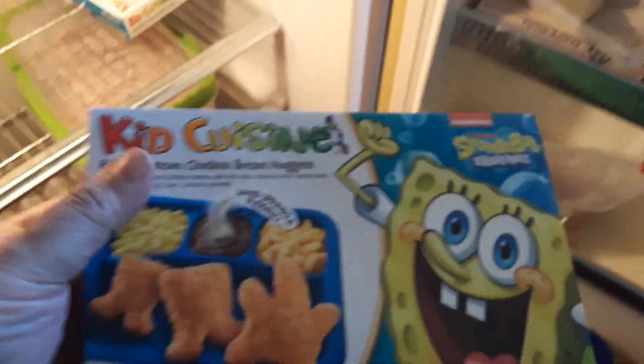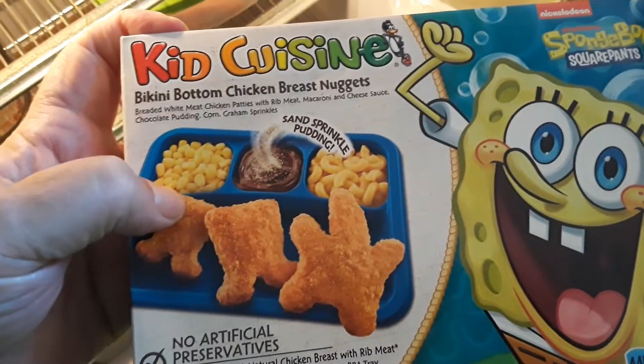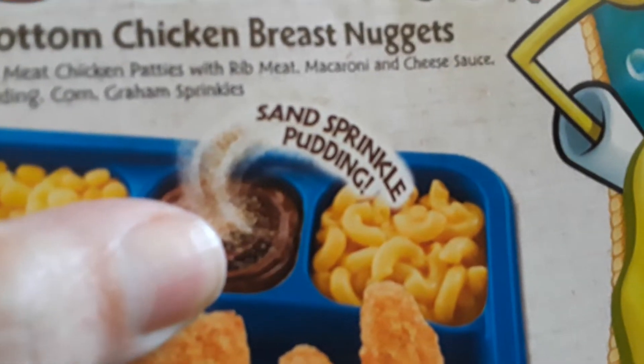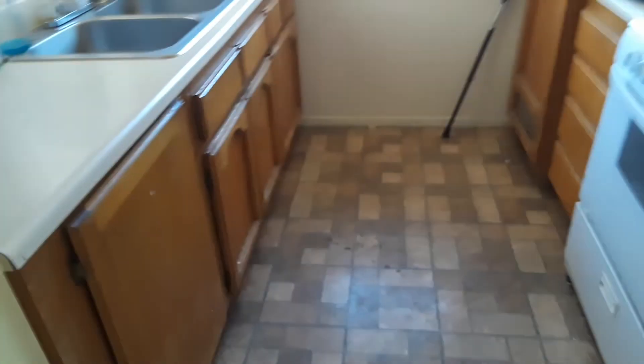Now this is for the kids I'm babysitting, because I know what they like and so forth. Kids Cuisine Spongebob — two Spongebobs and a Patrick. Corn, right there you got sand-sprinkled pudding and mac and cheese. The back has a Bikini Bottom thing on it, so they each have one. I would give them the pasta, but they're not really pasta people being kids.